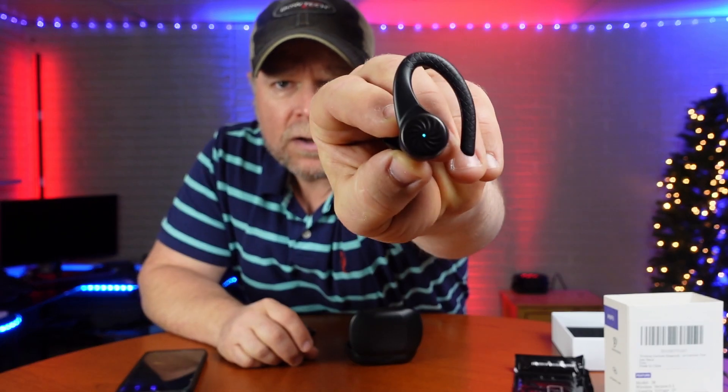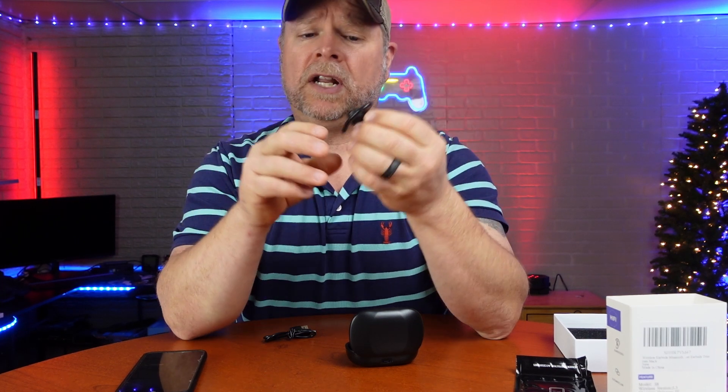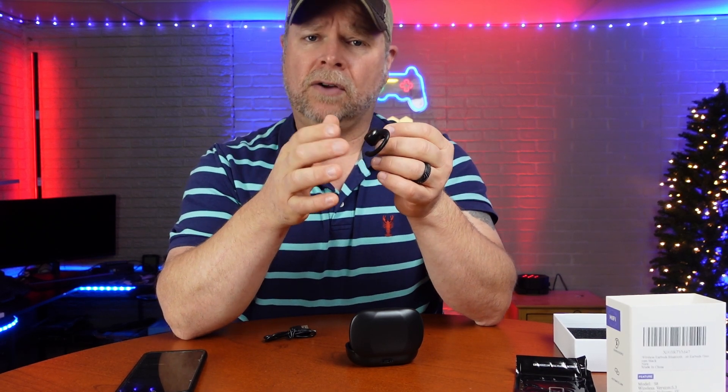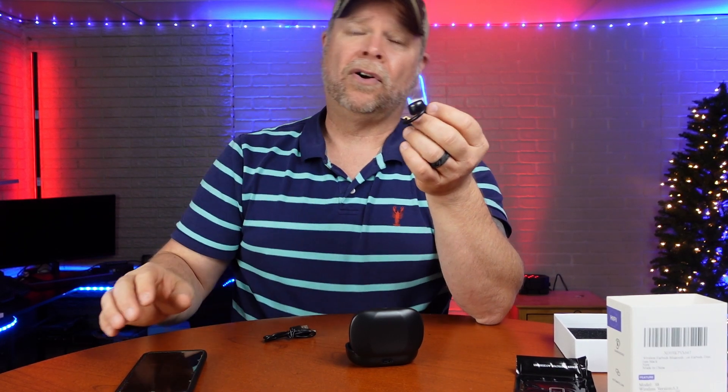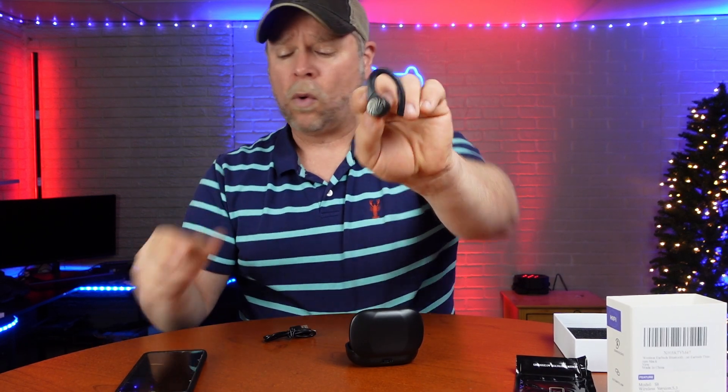You'll notice it is searching for Bluetooth right now, and where that light is flashing is going to be your touch screen, so to speak. So you can do your play/pause from here. You can also do your fast forward, your advance and reverse. You can scroll, answer your phone, and connect to Siri — all of that from just tapping here or long pressing.